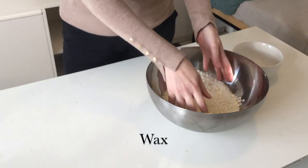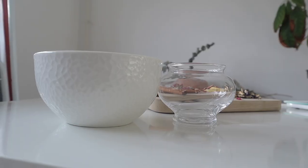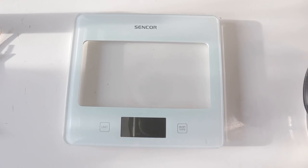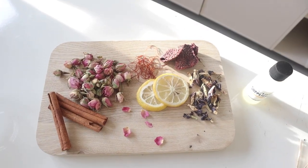First we need to gather our supplies. You will need — I'll be using soy wax, but go with your own preference — wick glue dots or wick stickers, a glass container, a double boiler, thermometer, some sticks, a weighing scale, and for a little extra touch you can add some fragrance oil, coloring, or some floral decor.